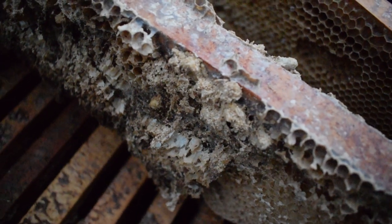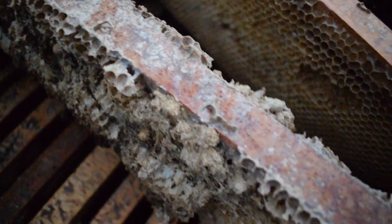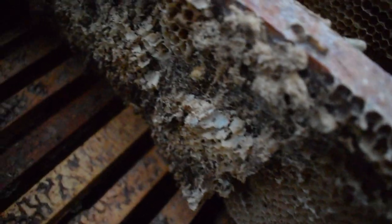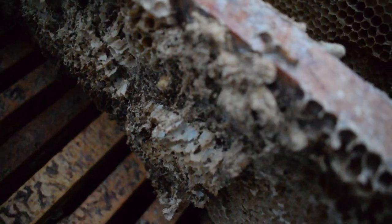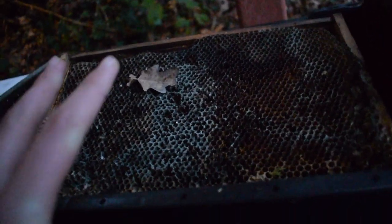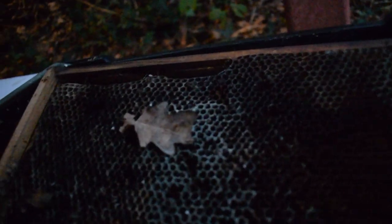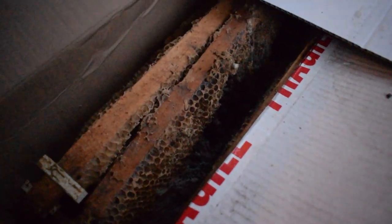Here you can see frames terribly affected by wax moth. I've seen quite a bit in the past few weeks about other people saying they've been badly affected by wax moth as well. Here again you have tons of dark frames — we're replacing a lot of frames this year because you're supposed to replace them every few years and we haven't done so. They're all affected by wax moth again.